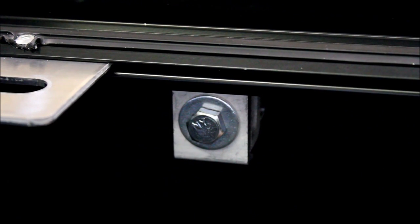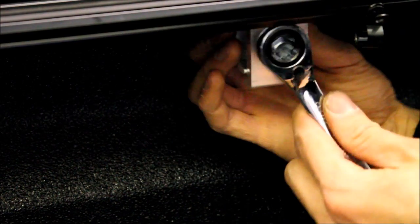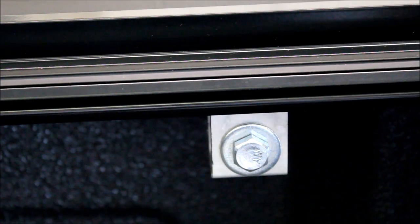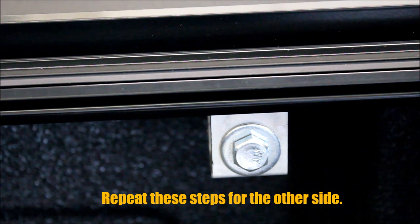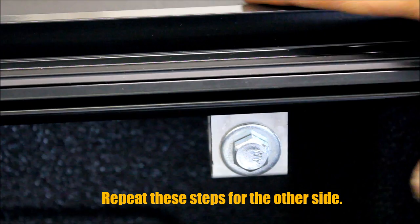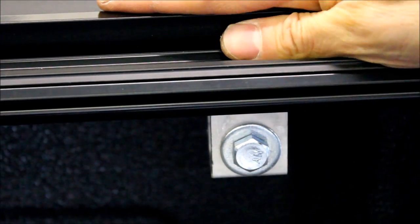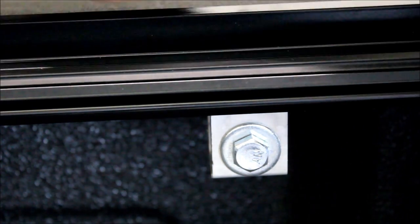Our first clamp is installed roughly 6 to 8 inches from the front of the bed. Our second clamp is directly in the middle of the bed — mounts the exact same way. Now we're installing our third clamp, which is 6 to 9 inches away from the tailgate. When you're finally securing the clamps down, push down on top of the rail while tightening to make sure you get a good seal for the railing system.